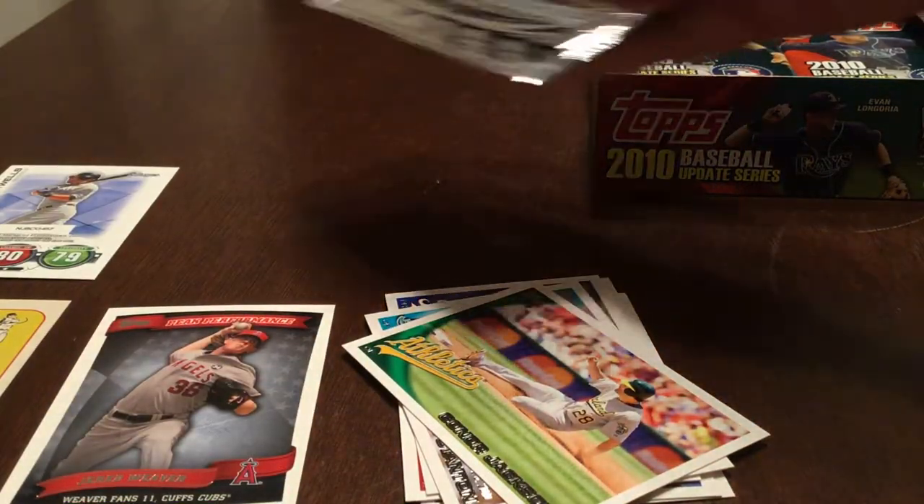Next pack. There is one of those Topps Attack cards in every pack, so we'll see a good number of those.